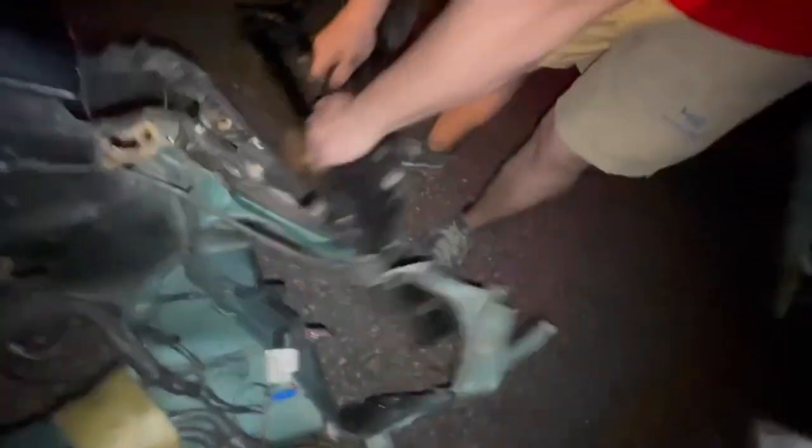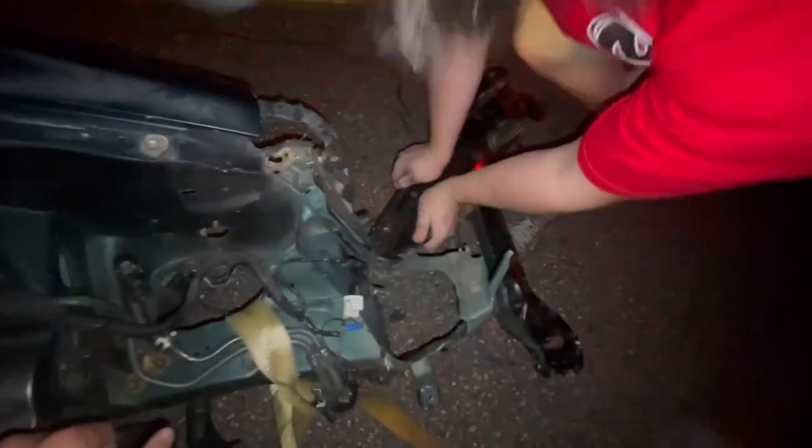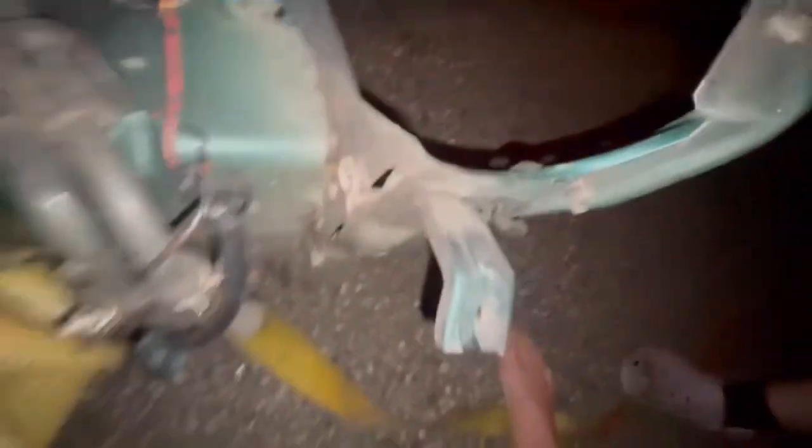Yeah, this ain't good at all. But at least now that it's more broken, you can put more money and more time in it and care more. That's scary. What the hell do I buy now? This screw right here, can't get that off. It's like a 14 or 12. My dad should be on the way if we can get this thing out of here. Man, this is scary.